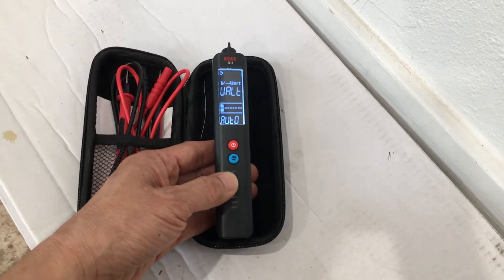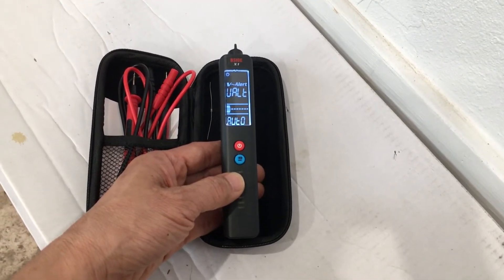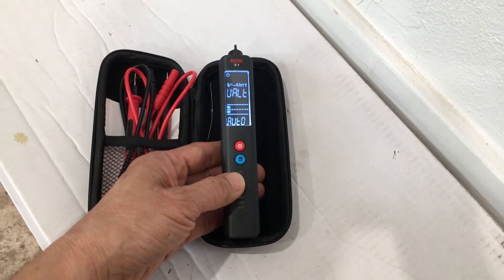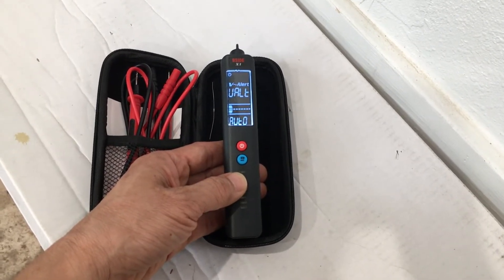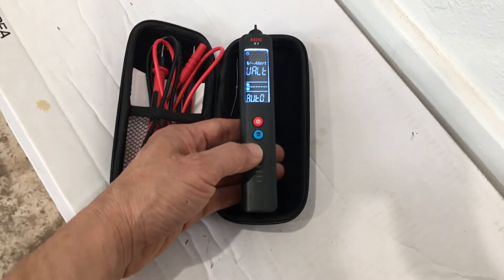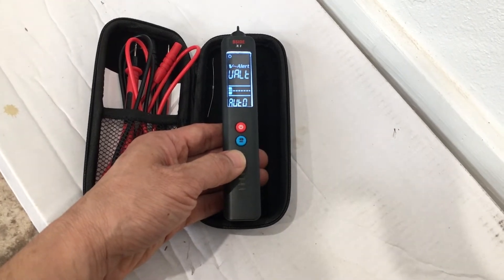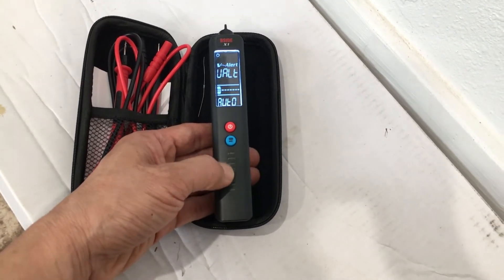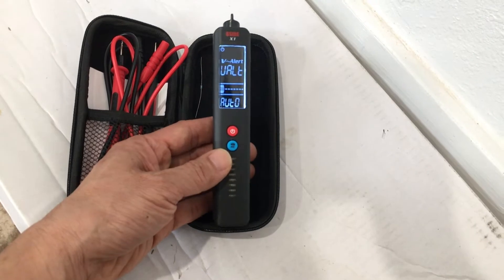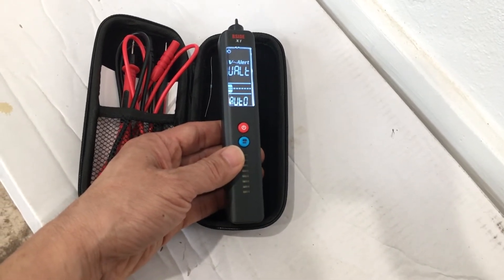Whatever you attach to it — a voltage, a resistor, a piece of wire for continuity measurement — it attempts to detect what you're trying to do. For voltage measurement, AC or DC, it goes up to 500 volts. The input voltage has to be a minimum of about 0.7 volts in order for it to register as a voltage. If your resistance is 30 ohms or less, it treats it as a continuity measurement and sounds the buzzer.